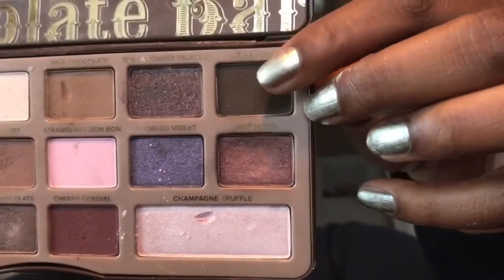Now taking marzipan — I think that's how you say it — which is a pretty rose gold color, I'm gonna put this on the inner corner of my lid. I'm still using my finger for this. I then went back in with my transition colors a little bit more.